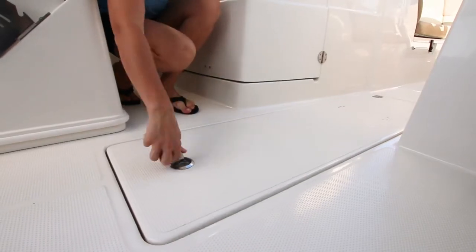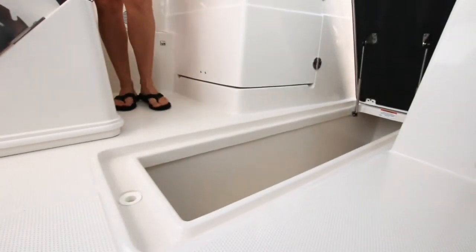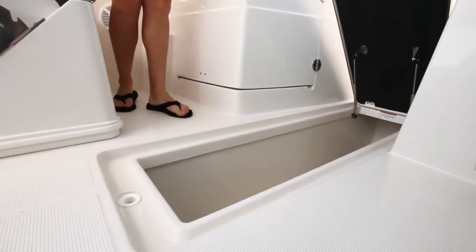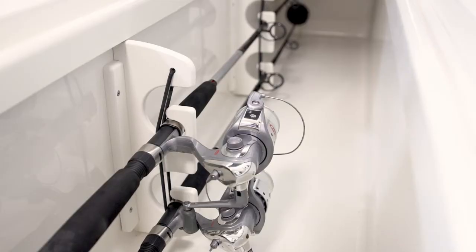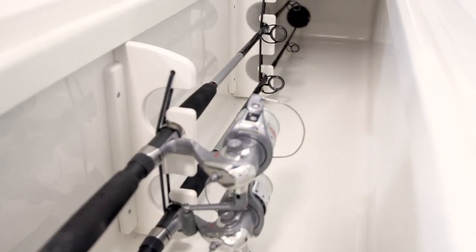In the center, the in-floor ski storage locker and storage compartment runs between the passenger seat and the helm. This thoughtful placement keeps the deck clear of your gear, and an optional in-floor rod rack can also be installed for even more versatility.